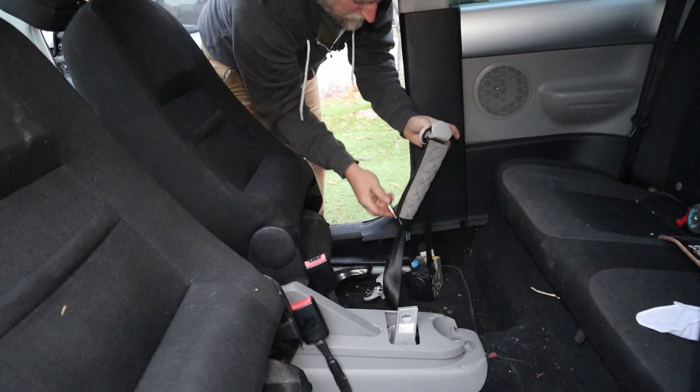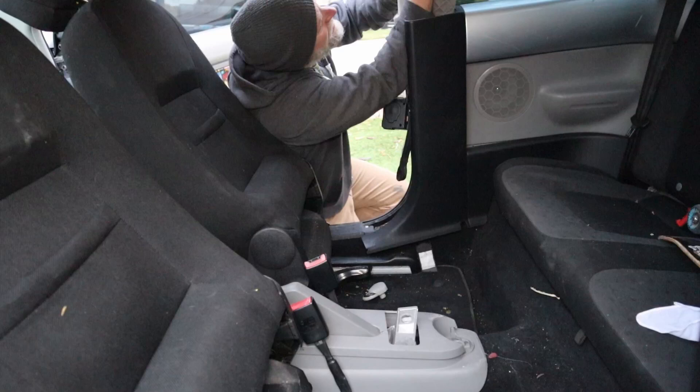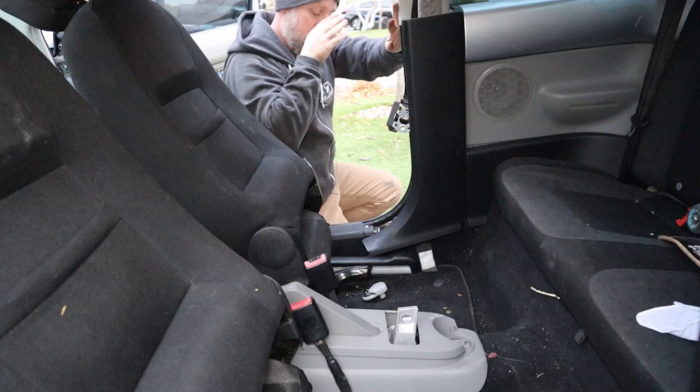Here's the entire seat belt that I grabbed. Like I said, I already have the hardware but the original hardware is already here, so I'll just use this one. I'm just going to start the bolts — I'm not going to thread everything in yet. I just want to get things kind of started so that I have room to maneuver.